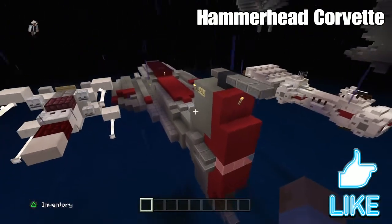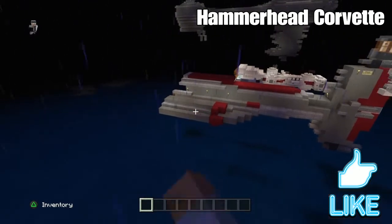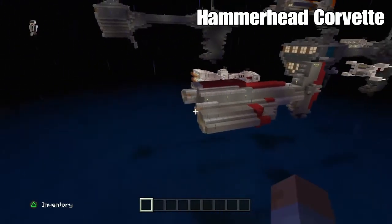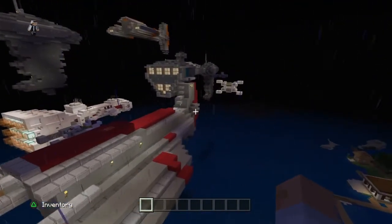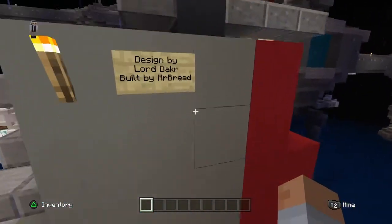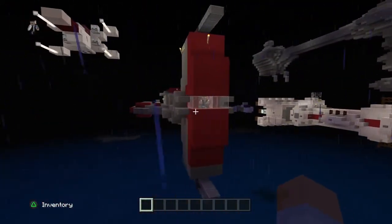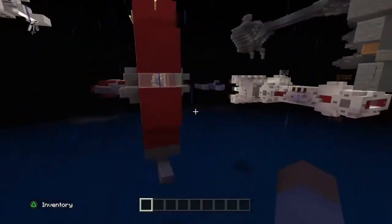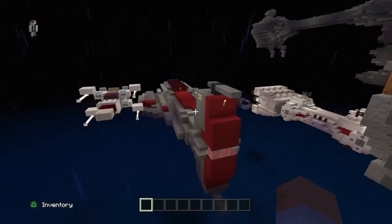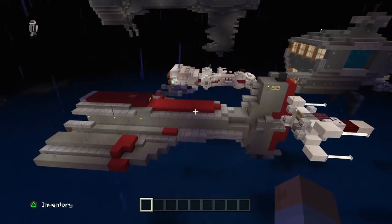Let's start with this ship — this is the Hammerhead Corvette, at least a version of it. It actually appeared in Rebels, and another version of it had slightly different engines but the head is pretty much the same. This design is by Lord Dacre and built by myself. You can see it has turrets on the sides and turrets on the top.